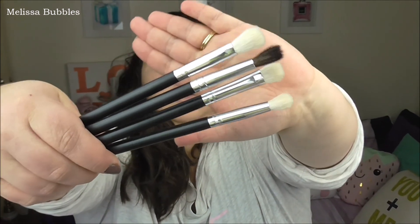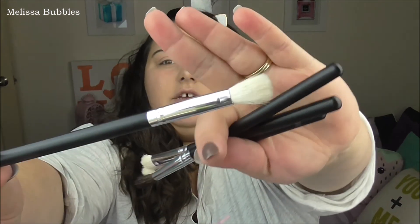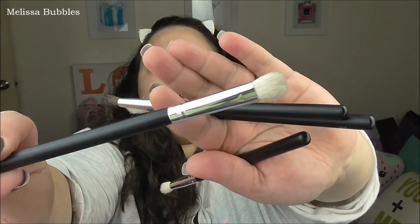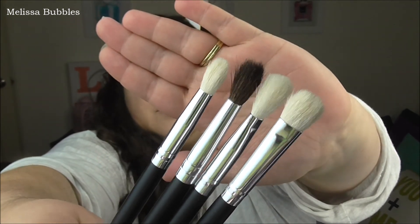The last brushes I want to tell you about are these ones. These are supposed to be dupes for MAC. They're called 4 Makeup Cosmetic Eyeshadow Blush Powder Foundation Blending Brushes Tool Set. All four brushes were $2.94 on eBay. The numbers on them are the 217, 224, 239, and 222. When these brushes arrived they were in plastic, but they looked just all over the place — not even shaped or anything.